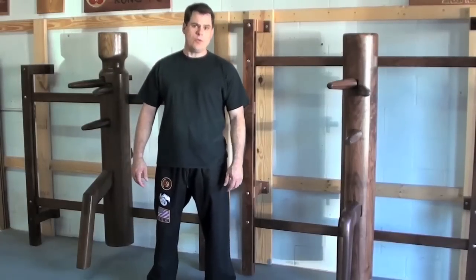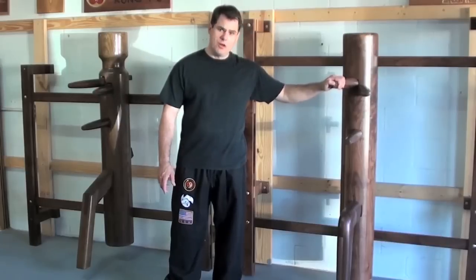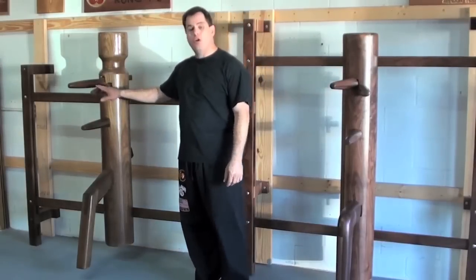Hey, I'm Eric from Shaolin House. Today we're going to take a look at our frame mount wing dummies. The first one we have is a Wing Chun dummy and also our Jeet Kune Do dummy.